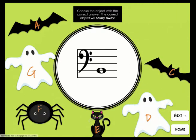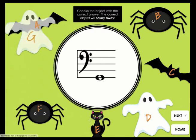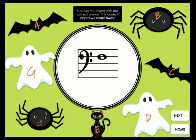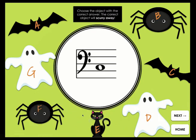Play online or offline. Mischievous Notes is available as Google Slides and PowerPoint, or have students scan the QR code. Be sure to also check out Mischievous Notes treble clef and grand staff, as well as the bundle.